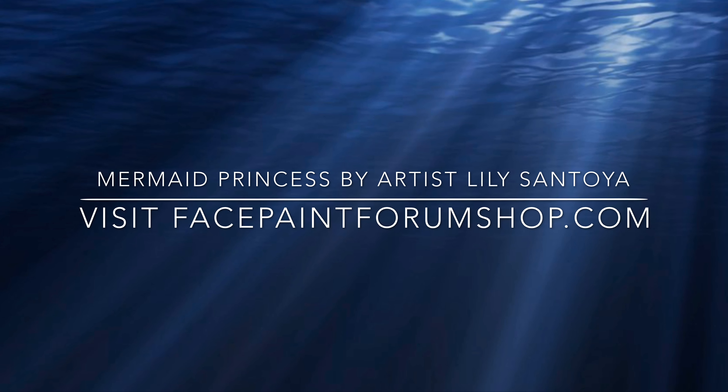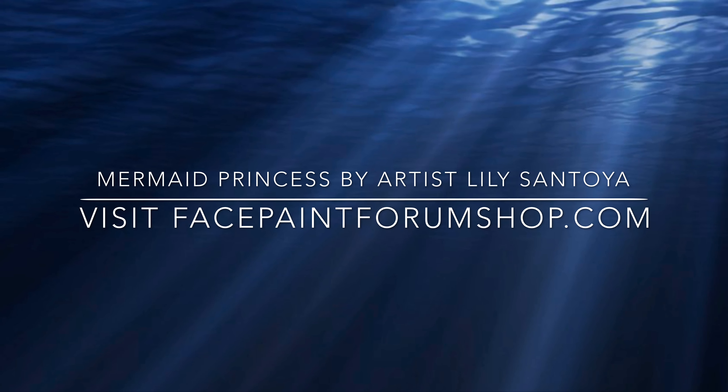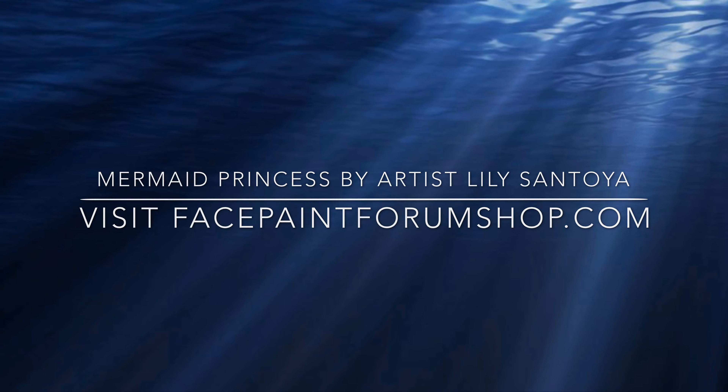Welcome back to facepaintforumshop.com. Hey everyone, I'm Lily, and today we're going to work on a mermaid princess design.